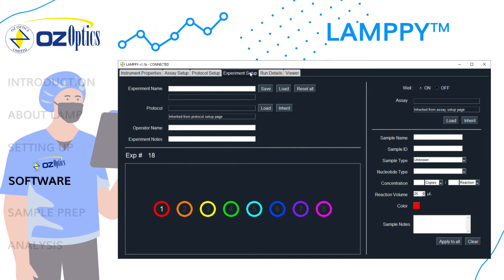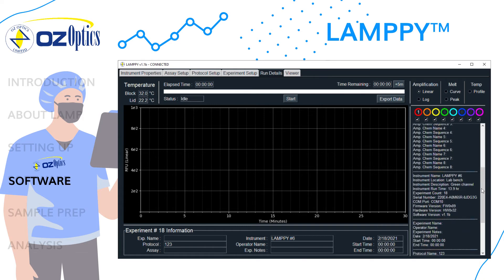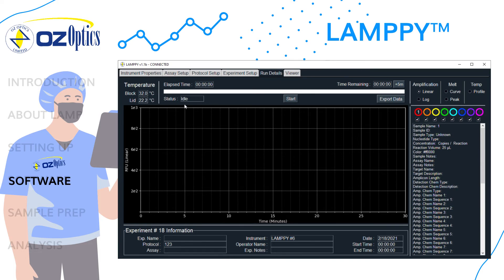On the experiment tab, information about the experiment can be input but is not required. Experimental setups can be saved and loaded. On the bottom left of the screen is the well map which can be used to edit each well's information. On the right hand side, you will see the well information in the input fields. Wells can be enabled or disabled and individual assays can be applied to each well if needed. Once setup is complete, you can select the run details tab, where you can check that the input information is correct. The temperature of the block and lid, the status of the instrument, the elapsed time, and the time remaining are displayed at the top. You can also add additional time to the experiment, start and stop the run, and export data using the designated buttons.